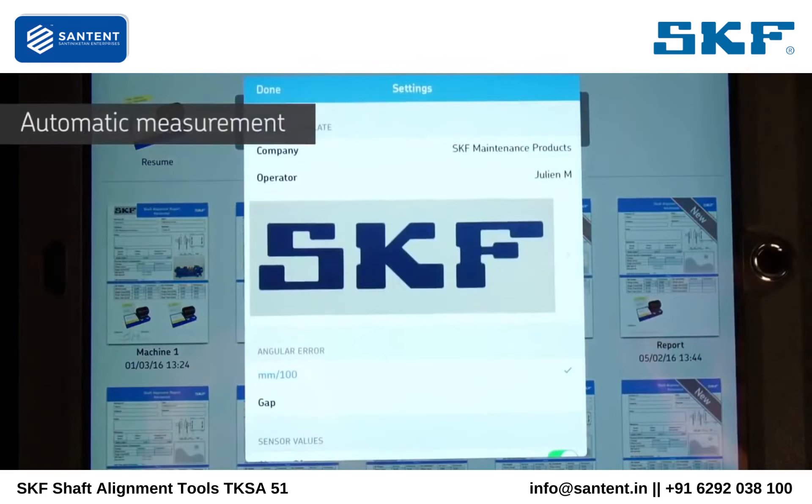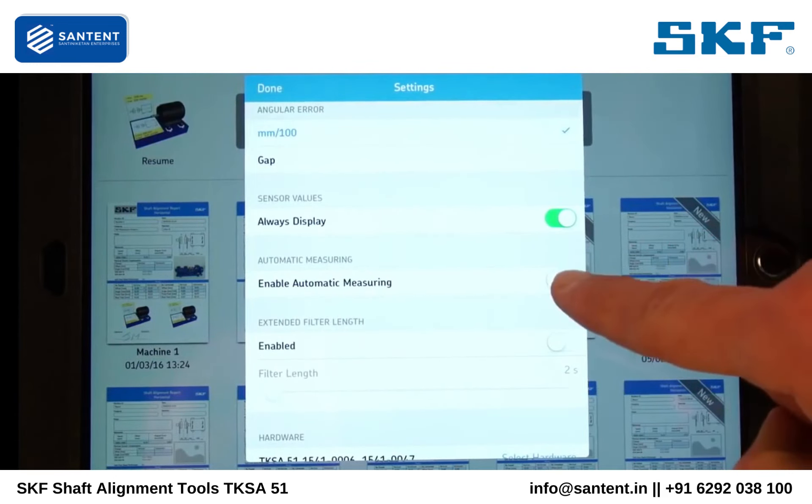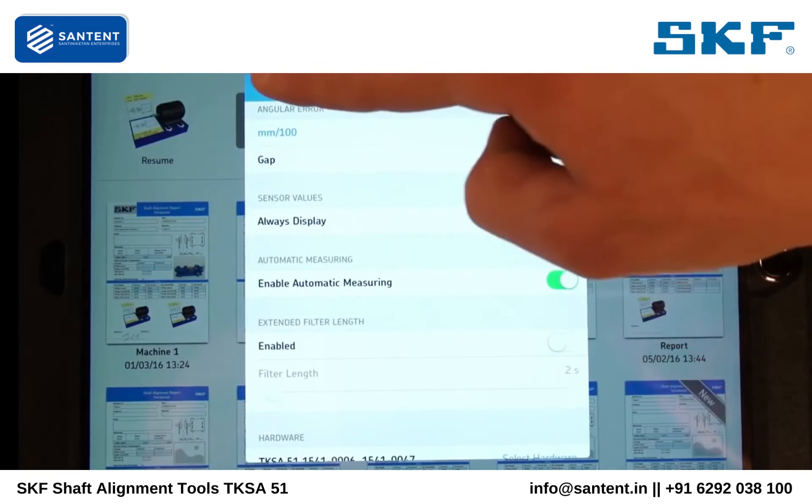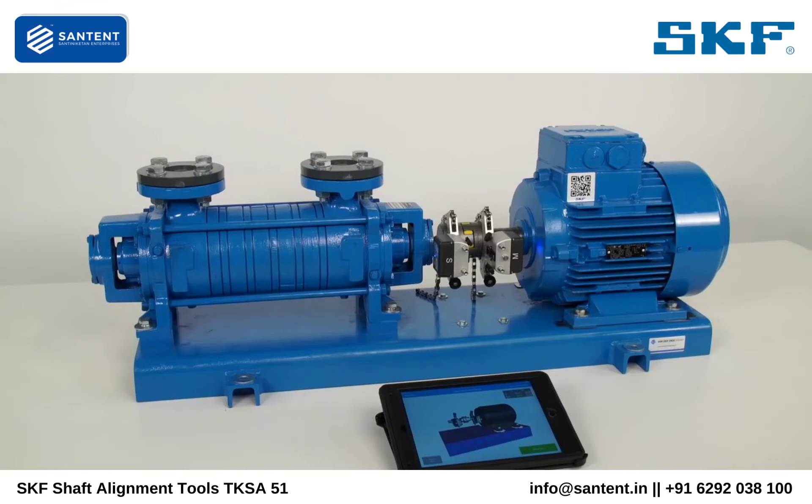We have one more thing to show you: a unique feature of the TKSA51, the automatic measurement function. Enable the automatic measurement function from the settings. It allows you to take measurements automatically without pressing a button and therefore keep your hands free for rotating or holding the shafts.